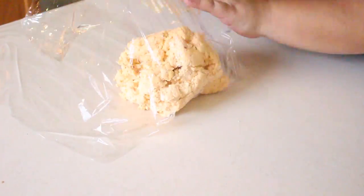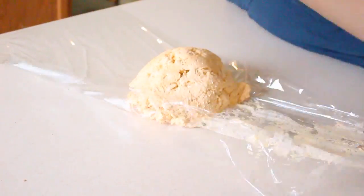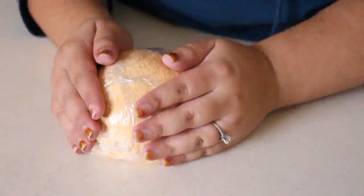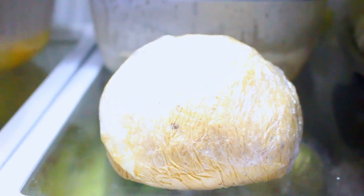With the plastic wrap, begin to wrap your cheese ball, creating a round form. Be sure to pat it and wrap it until you get your desired form. Once your cheese ball is wrapped, place it in the refrigerator to chill for at least one hour.